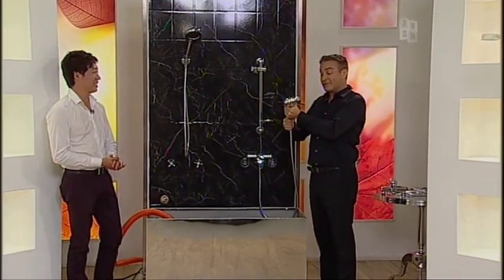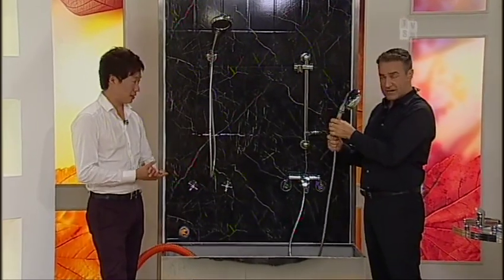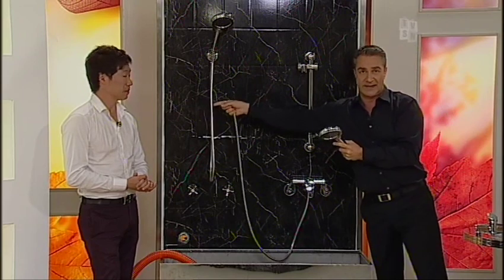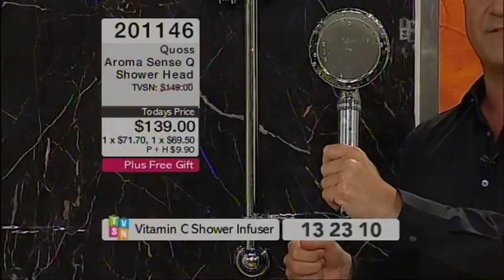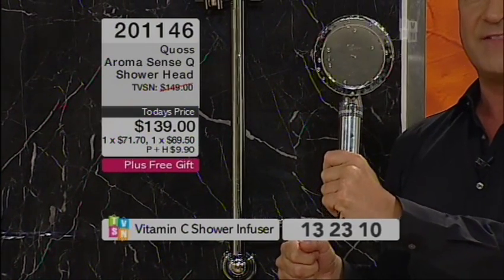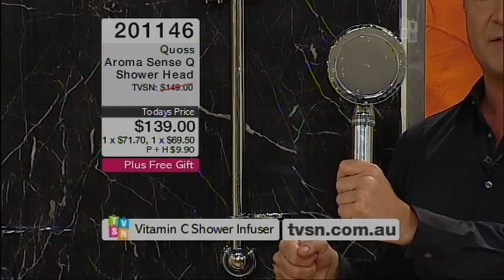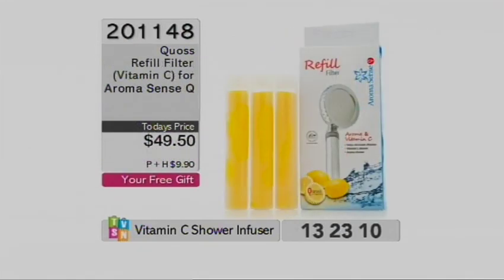That is what's going to give you the increased pressure, the vitamin C, the negative ions — so the cleaner, healthier, more uplifting shower. 2-0-double-1-4-6 is your item number. When you purchase the shower head, even the $139 one, you get the extra pack of shower vitamin C infusers.